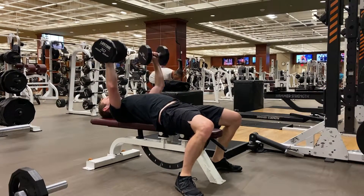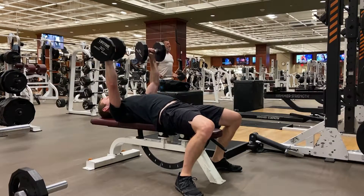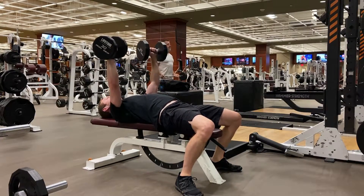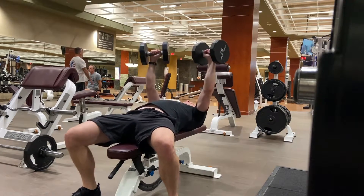As you lie on a flat bench, retract your shoulders so you have a stable platform from which to press. Lower the dumbbells under control until they touch your chest, and then explode back up at the top of the movement as if you were punching the ceiling.